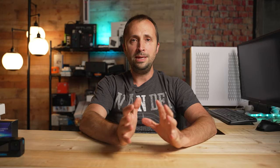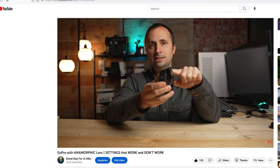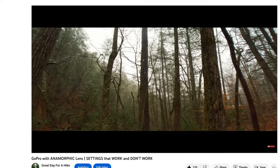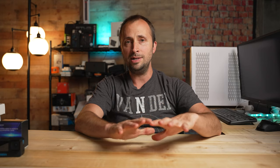By the way, if you're looking for the best settings to use when using an anamorphic lens on your GoPro, check out my video above. In that video I go through all of the settings that work and do not work when using your anamorphic lens with a GoPro. I won't go through all of those again today because they're already outlined really well in that video, but definitely check it out — it'll save you a lot of time and you'll get the best possible footage.